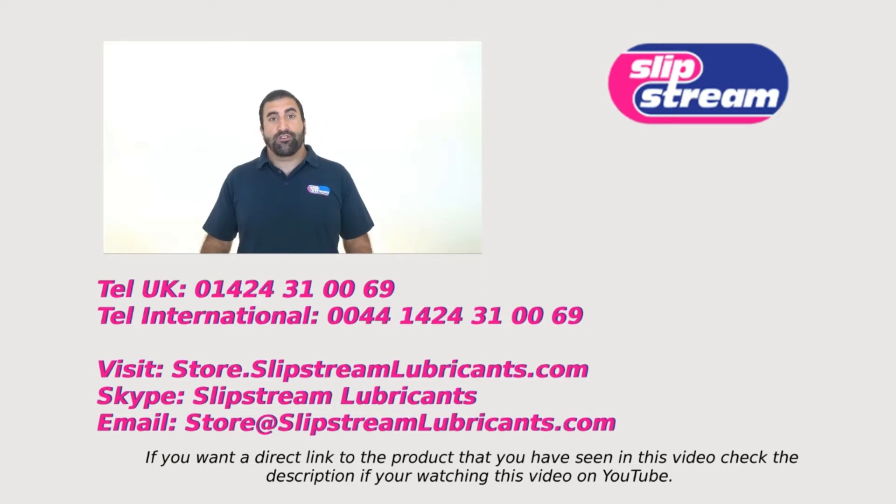If you have any questions about our products, please feel free to contact us. There are a few ways you can contact us: one by phone — our telephone number is appearing on the screen right now. If you want to have a face-to-face chat with one of our engineers, you can find us on Skype — just search for Slipstream Lubricants on Skype and you'll find us. Or if you want to buy the products mentioned in this video, you can buy them directly through our online store. The address is appearing on the screen — the address is store.slipstreamlubricants.com.